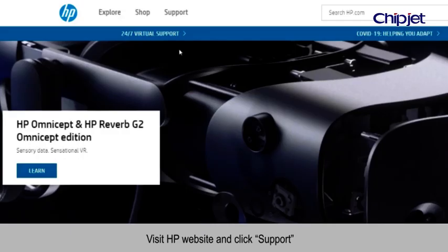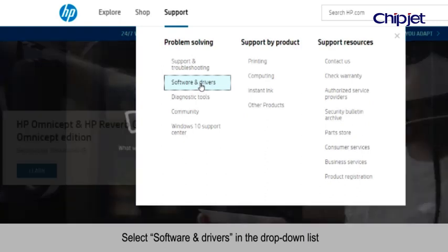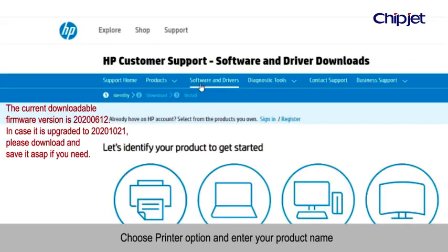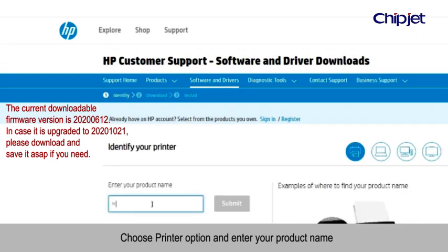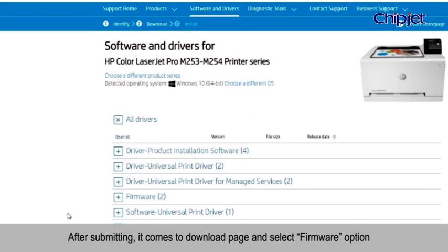Visit the HP website and click Support. Select Software and Drivers in the drop-down list. Choose the Printer option and enter your product name. After submitting, it comes to the Download Page — select the Firmware option.